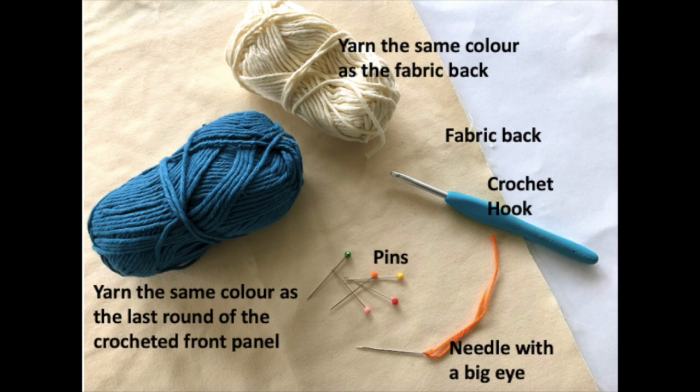Materials required are the fabric back in whatever color you decide to use, yarn in the same color as the fabric back, and yarn the same color as the last round of the crocheted front panel. The tools required for the hand sew method are pins, a hook, and a needle with a big eye — a darning needle is quite a good one to use.